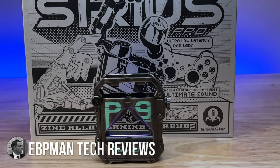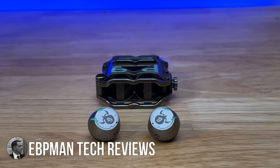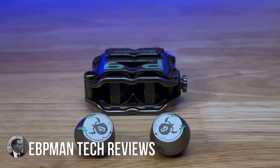Hey guys, EPP Man here. In today's video, we're going to be taking a look at some of the coolest earbuds we've tested on the channel. These are gamer earbuds with RGB and packed with some serious specs. Let's check out the Gravistar Sirius Pro True Wireless Earbuds — and if you're caught in a pinch and need a bottle opener, they can open up bottles too.